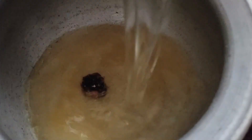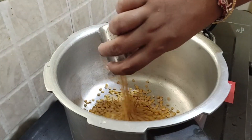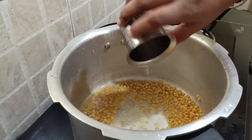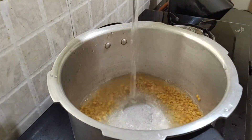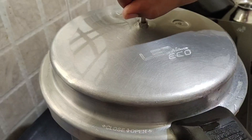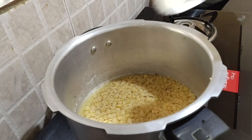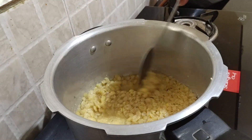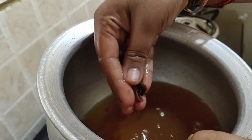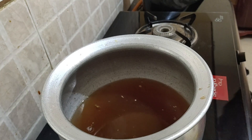Keep it aside for 15 minutes. Now take 3/4 glass of toor dal in the cooker and pour 3 and 1 glass of water in it. Boil it for 8 whistles. After 8 whistles, toor dal is very well cooked. Now squeeze the tamarind and put the water on the stove.